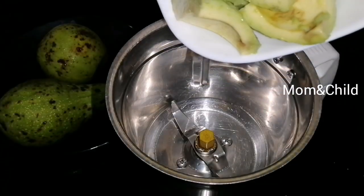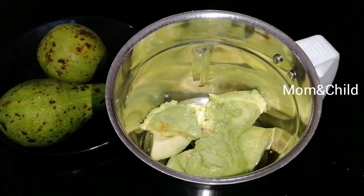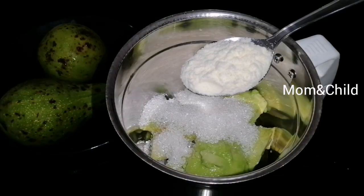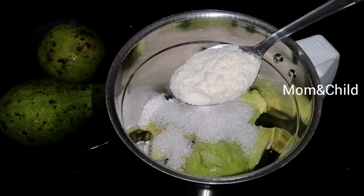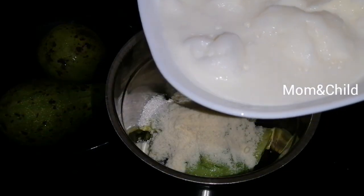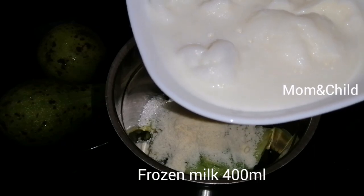Cut the mix in the jar. Cut the milk powder. Cut the juice in the pan. Cut the cheese in the pan. Cut the pan in the freezer.